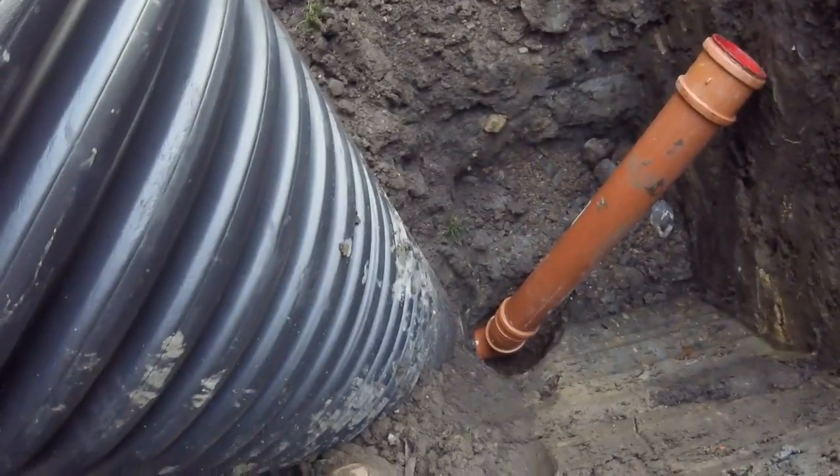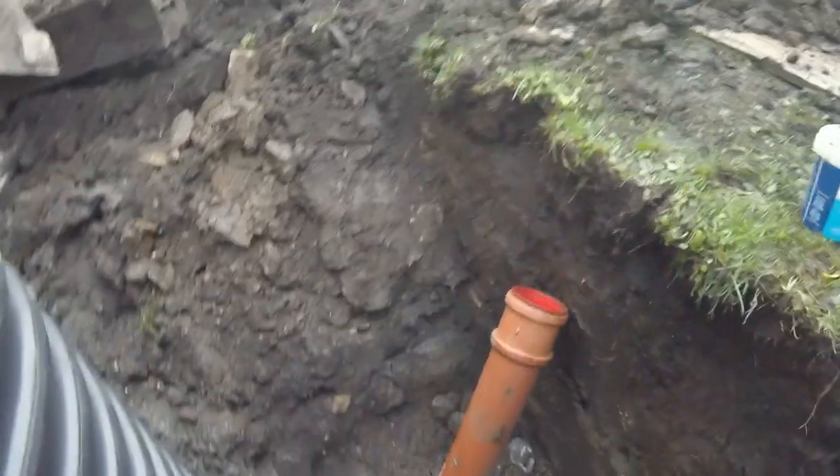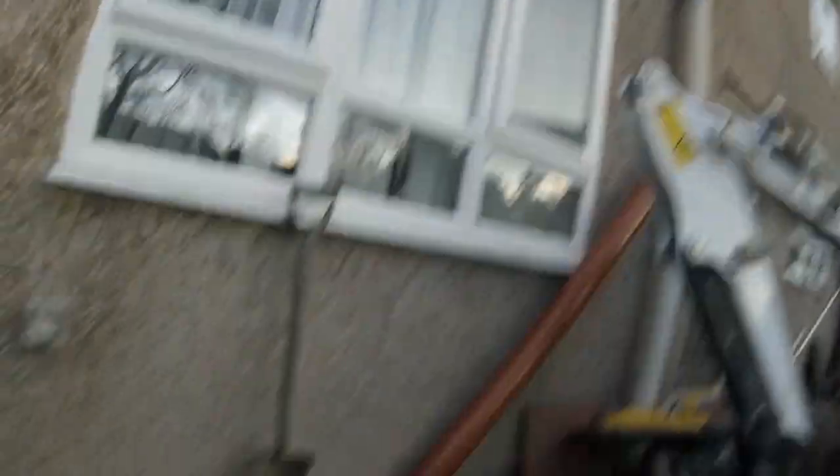That's running all right — I don't know if you can see it. That's the one we've left out on the other side for the kitchen gully; they'll pick that up with the extension. Obviously that is my soil vent pipe which we've already spoken about.